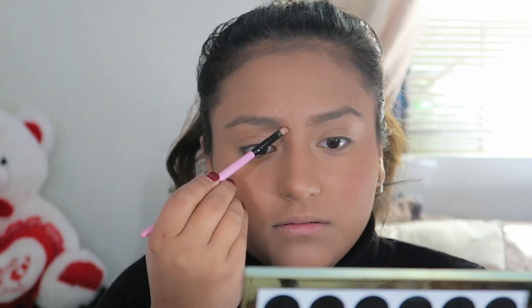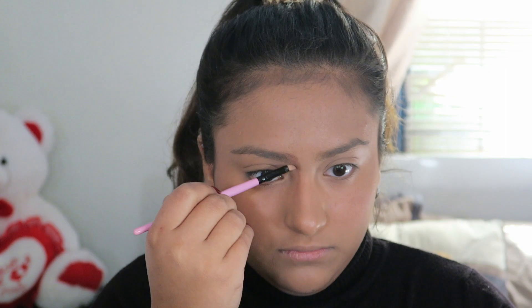The first thing we need to do is contour our nose to make it look a little bit thicker than it is.